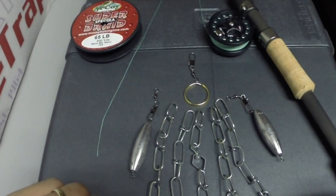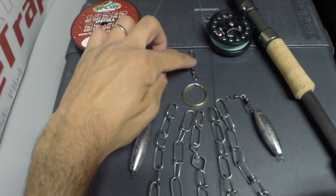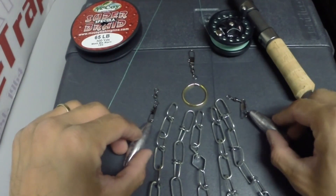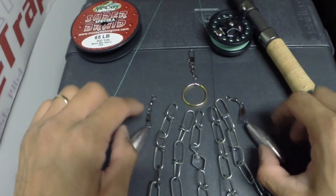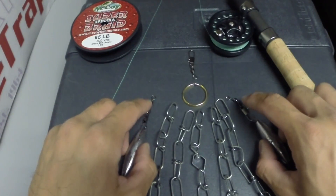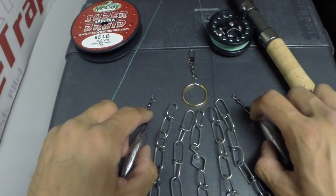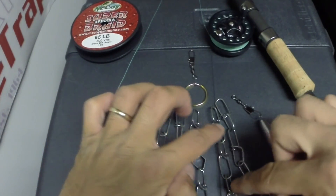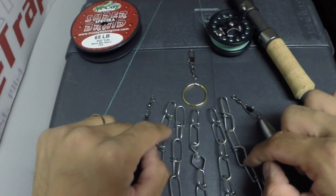Today I'm going to show you how to make a lure retriever using a keyring, size 5 barrel swivels with interlock snap, and two 3-ounce in-line trolling sinkers, which I added number 5 barrel swivels with interlock snaps to.